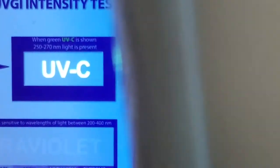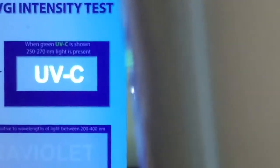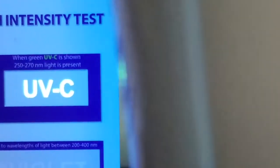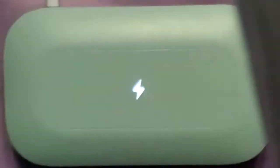This card picks up wavelengths between 222 nanometers, which is your far-UV range, all the way up to 280 nanometers, which is the end of the UVC range. This card is really handy, and what we're actually looking for is the intensity when testing these devices.